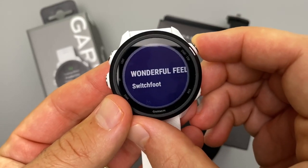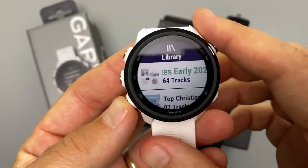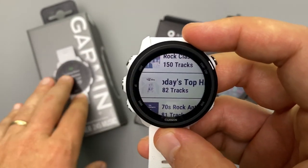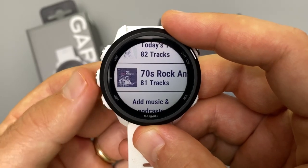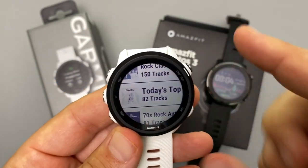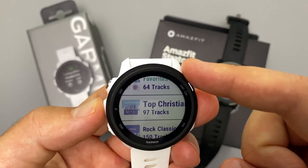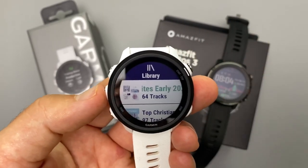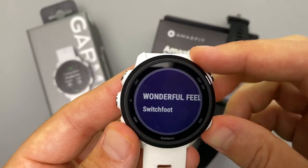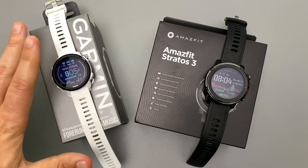On the Garmin, you can sync streaming service playlists directly. I have my Spotify library loaded here — I don't own these songs but as a Spotify Premium subscriber I can transfer any playlist. Deezer and Amazon Music are also supported on the Garmin 245 Music. Personally, since I pay for Spotify rather than buying individual tracks, this is a significant advantage for the Garmin.